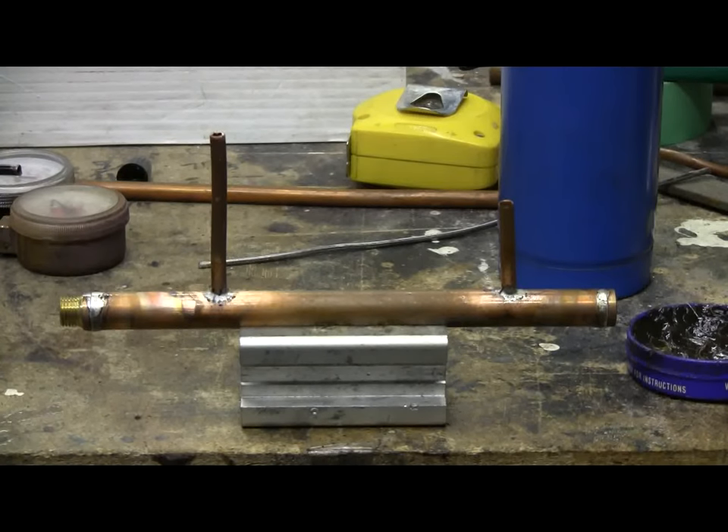The manifold has now been soldered together. I'll allow it to cool, clean it up, then move forward on putting the compressor onto a small wooden base, providing an on-off switch, doing the final wiring, attaching the manifold with the pressure gauge, and setting up the high-pressure hose and air chuck.